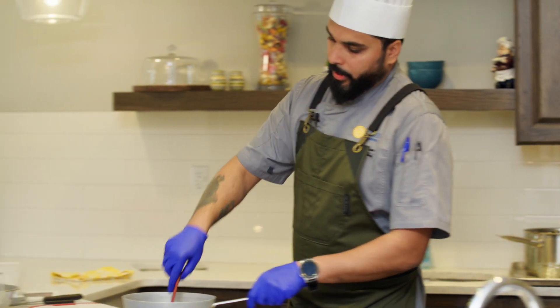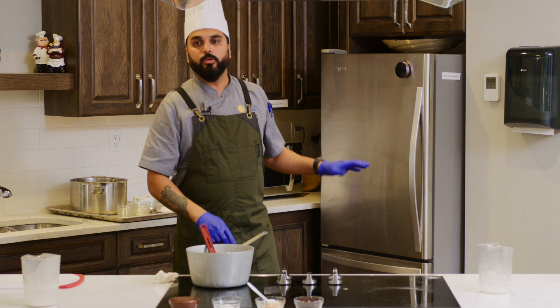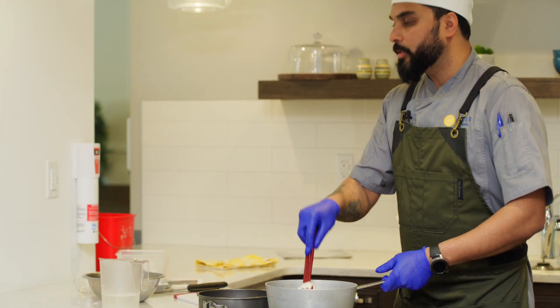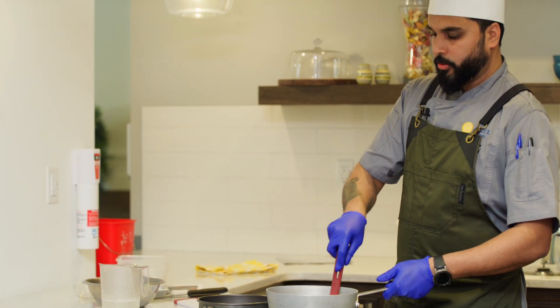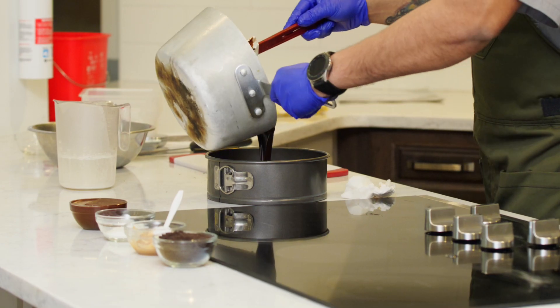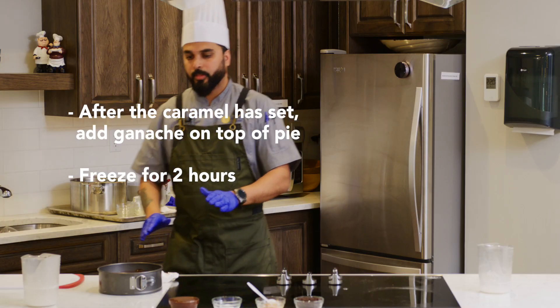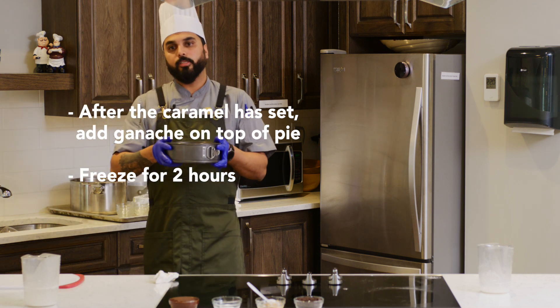Until then we will have the ganache ready. We will use that mold which will be kept inside for half an hour. The caramel is nice and set — now we can pour the ganache over it and then set the pie for another 2 hours.